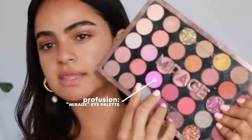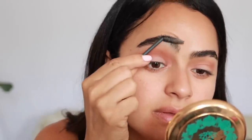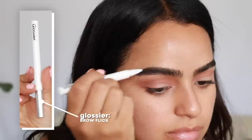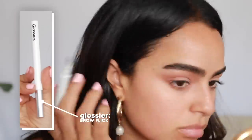I'm going to take this Mirage palette by Profusion and use this shade just to neutralize. I feel like when you add a little bit of white or a paler shade of brown down here, it gives a little bit more depth — that's what I've really been liking to do. Then I'm going to take a wet spoolie, pick up some product, and brush these babies up. Then I'll use the Glossier Brow Flick to fill in and give some extra wispiness.